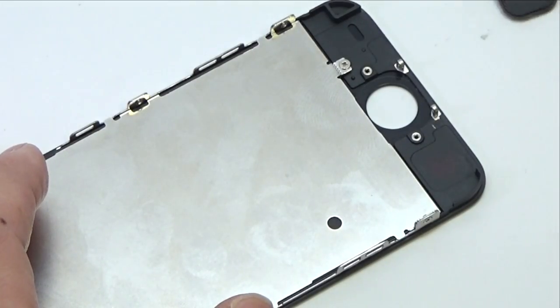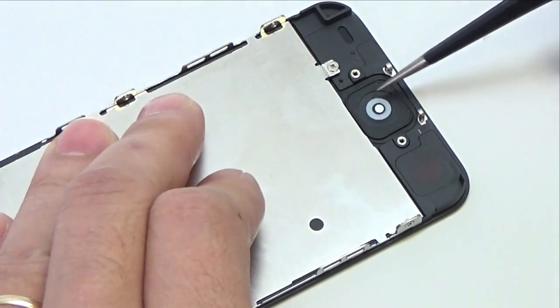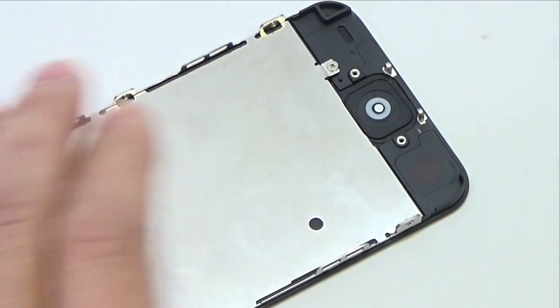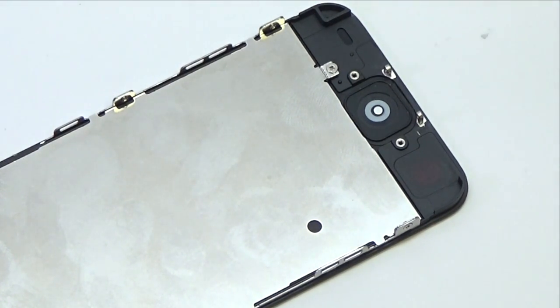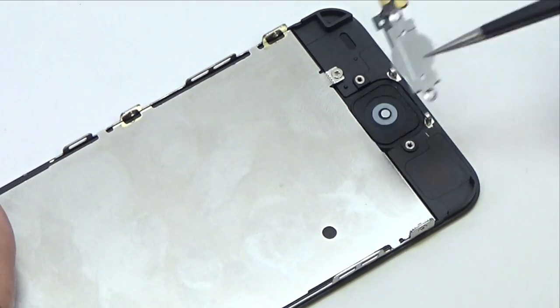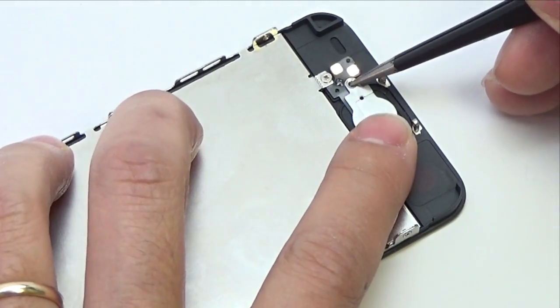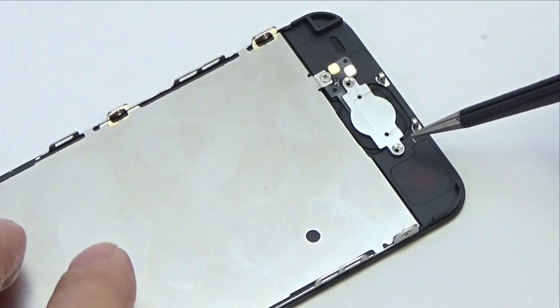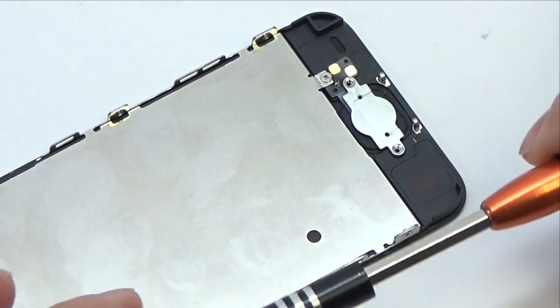Use tweezers to insert the home button into the display assembly. Insert the two Phillips screws securing the home button bracket to the display assembly.